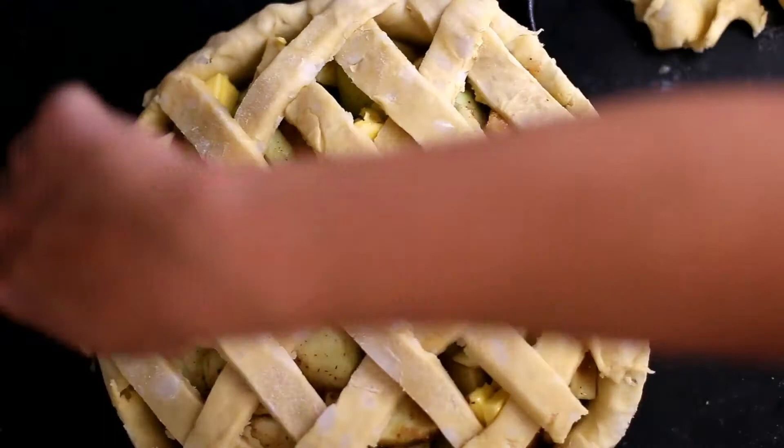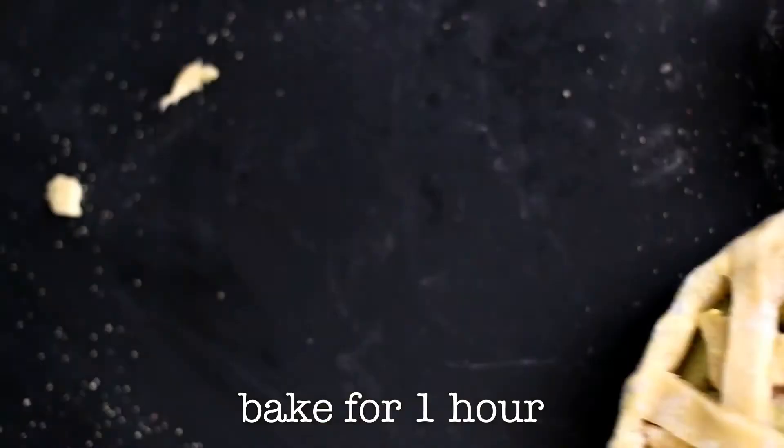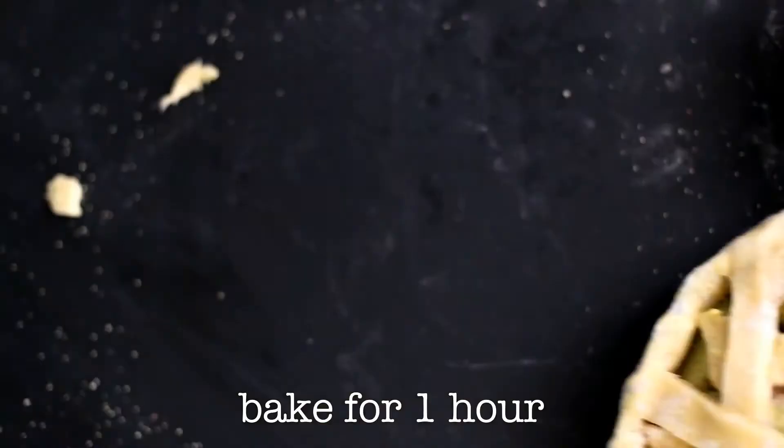Trim the excess pastry around the edges, then press down using your thumbs. Sprinkle with the rest of your cinnamon mix. Bake the pie for one hour, then you're done!